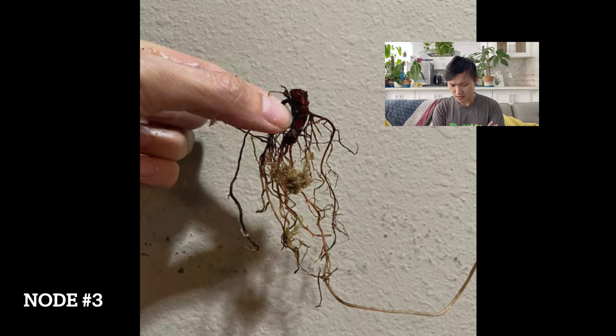Node number three — I would not buy node number three. I see some roots there, but it's hard to tell if any of those are fresh roots. You see some darker roots near the stem, and then there might be some lighter roots towards the bottom. And the color of that stem — it's really hard for me to evaluate if that's healthy or not. It's just not enough evidence of good stuff there.